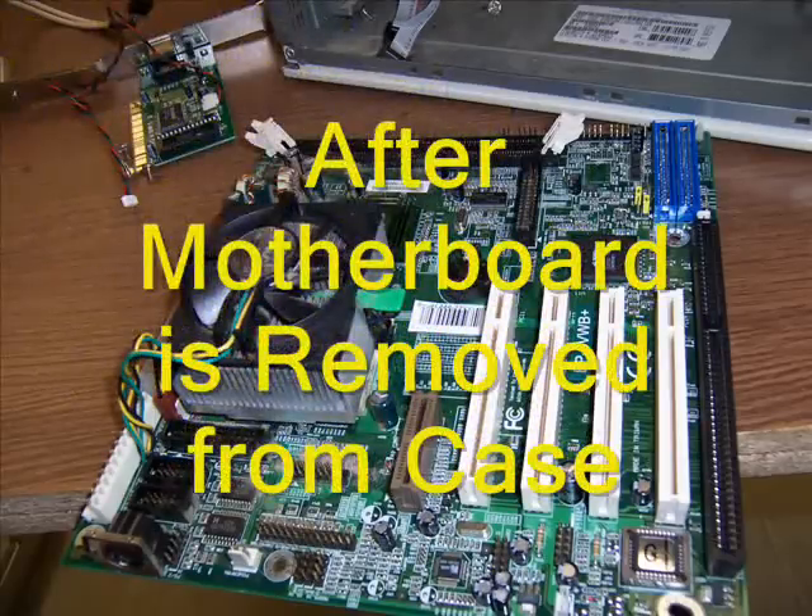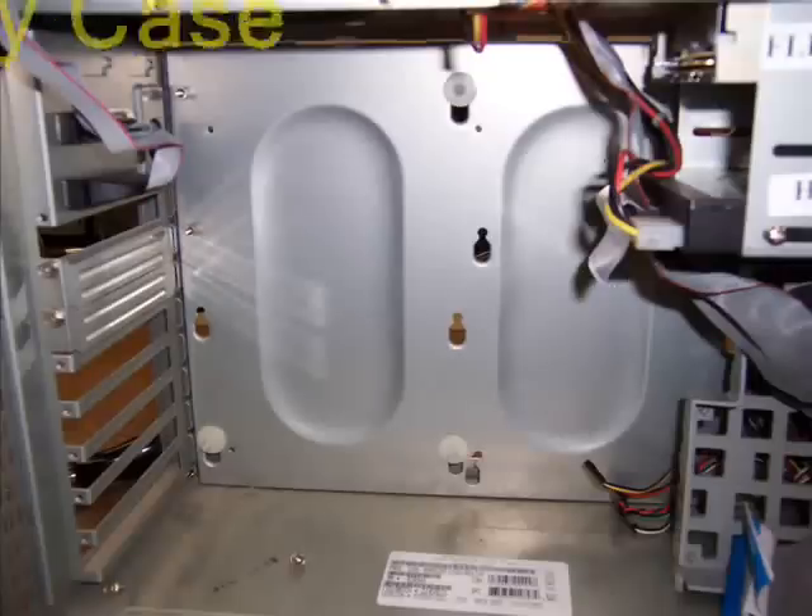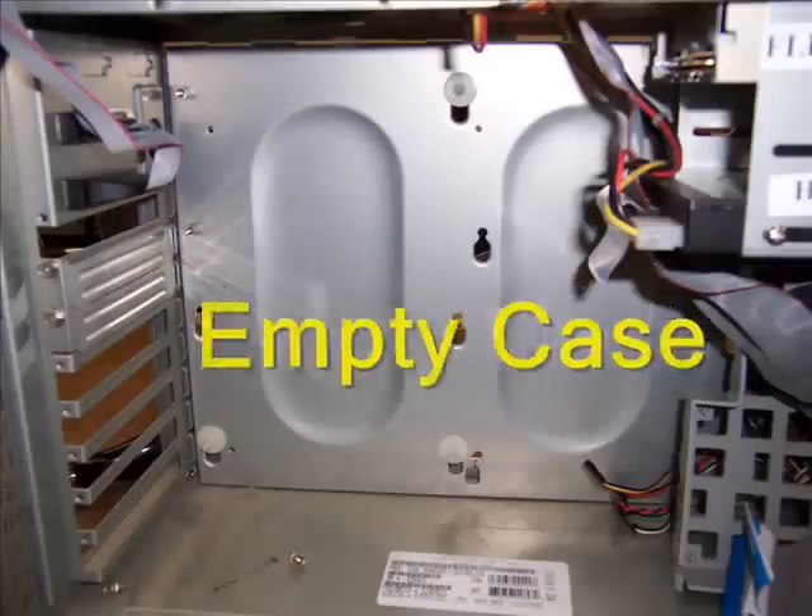Here is a picture of the motherboard after it has been removed from the computer. Here is a picture of the computer after the motherboard has been removed.